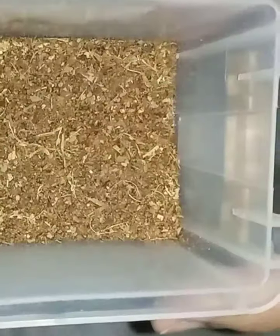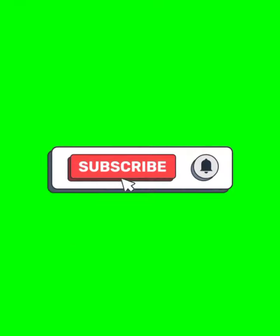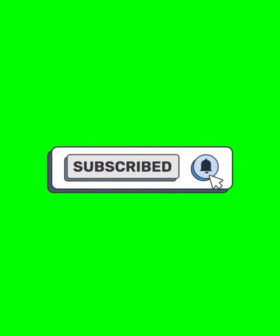I will also share the ingredients with you. If you haven't subscribed yet, subscribe to my channel and click on the bell icon.